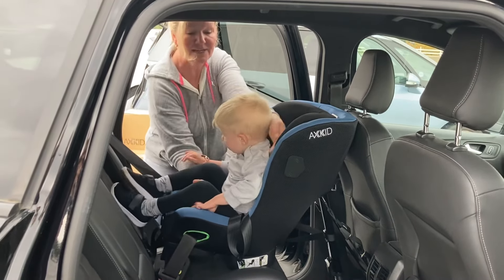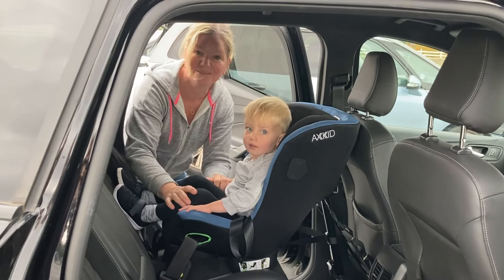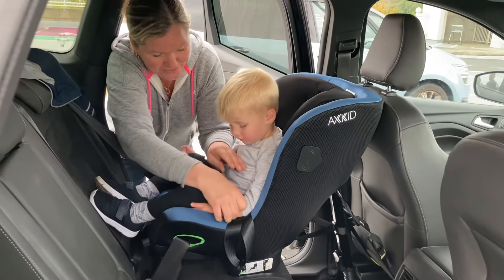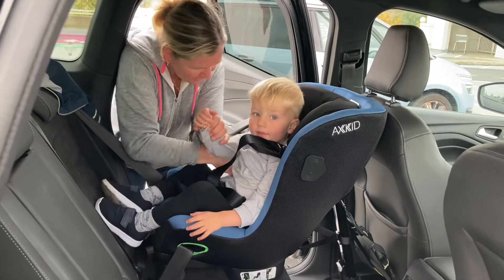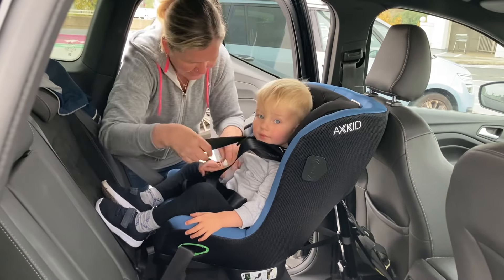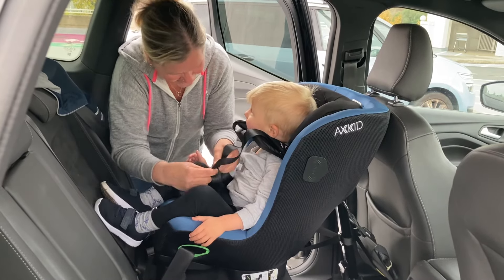Then you turn him around, sit him down, and you can strap him in — much easier than trying to lift them upright. So now we're just going to strap him in. Get your straps — one strap on this arm, one strap on this arm. You're such a good boy! Do up the buckle.